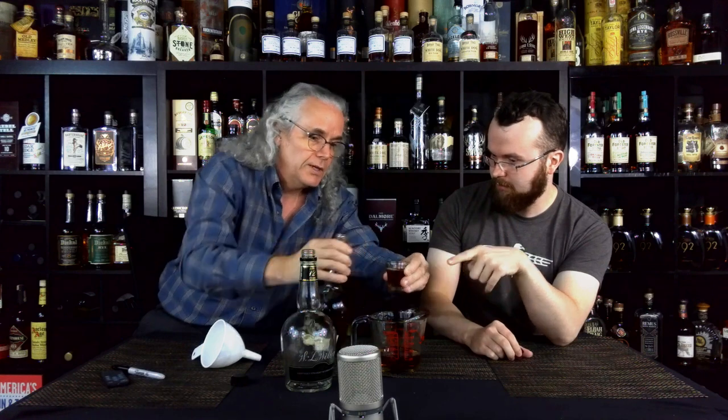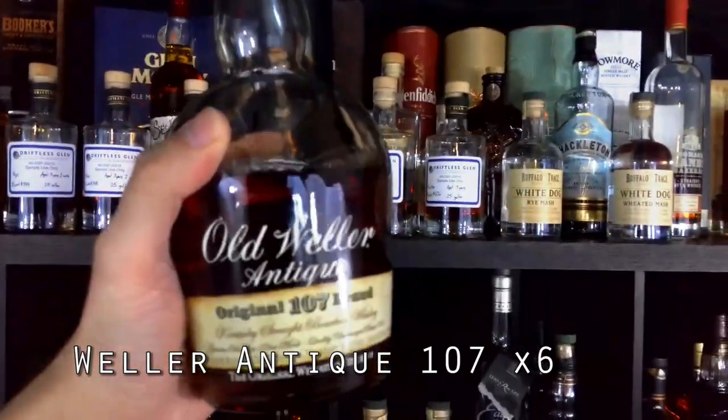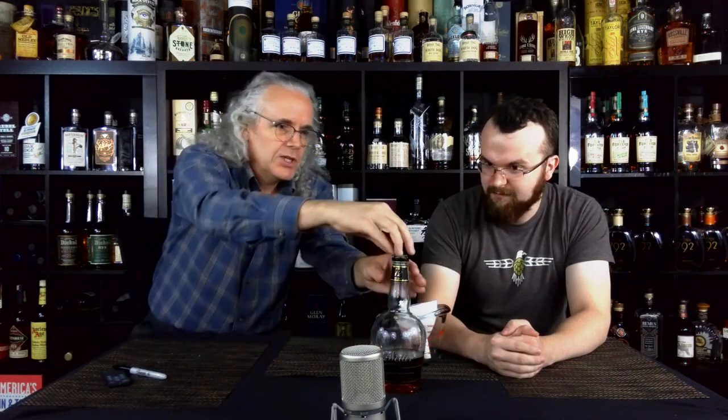So we did four ounces of the Weller 12, and now we're going to use six ounces of the Antique 107. It's very painful for me because this is my last bottle of 107 — it's absolutely one of my favorites. Now we're going to use the Weller 12 bottle and put all this back in there. Then everybody says you give it a good shake, so we're going to shake it up a bit. Then we're going to write on it 'Papi' and set it on the shelf. In three weeks, we're going to bring it out during one of the shows and sample it and see what we think.